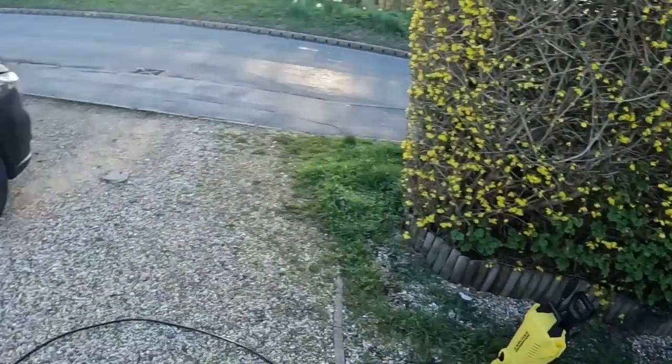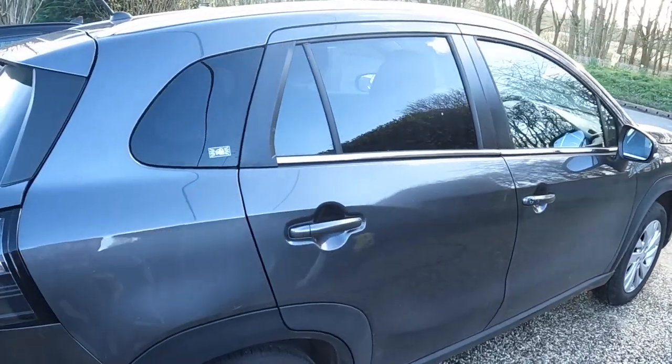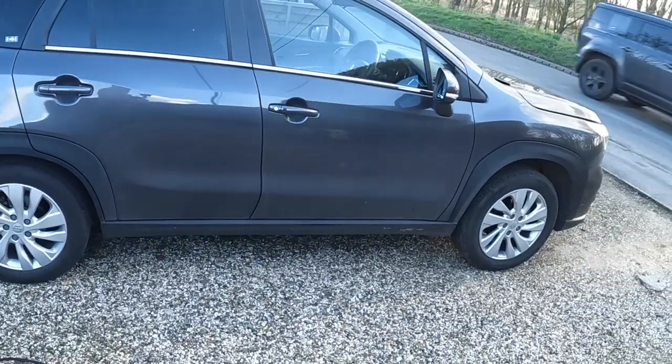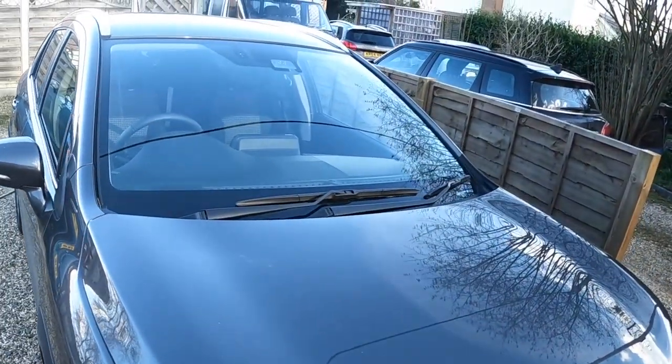Hello everyone, welcome back to the channel. Today I'm going to do a nice quick valeting video. We're going to look at the Auto Glym Polar Kit — that's the Polar Blast, Polar Wash, and Polar Seal. We're going to do a quick wash on a clean modern car with pretty good paintwork but pretty dirty, and I'll show how to use the products and what results you can get in very little time with very little actual manual car washing.